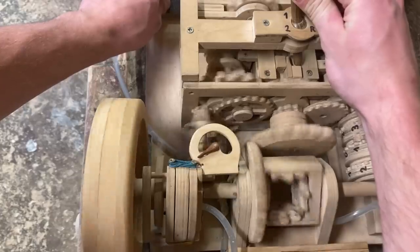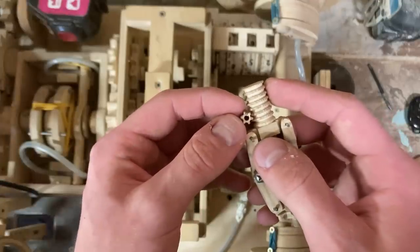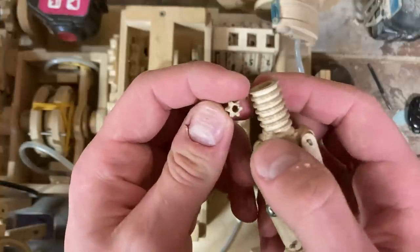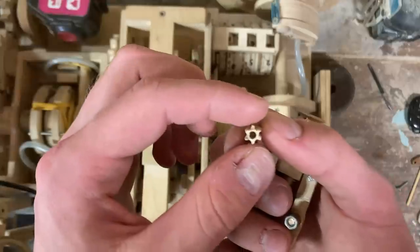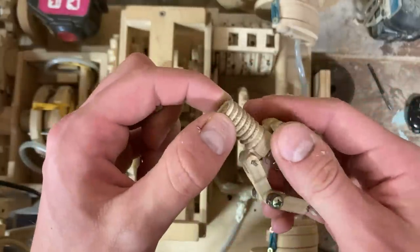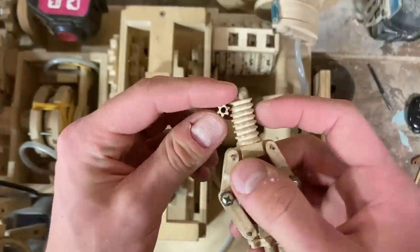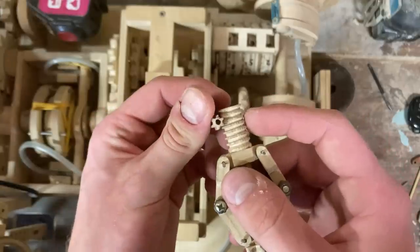This one lacks precision, which is why it's not very smooth, as you can see in the demonstration. Speaking of small, this is definitely the smallest set of gears I have ever made. I made this one on the bandsaw and this one on the lathe, and it took many hours of adjusting to make them work, let's say, passably well.